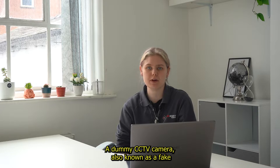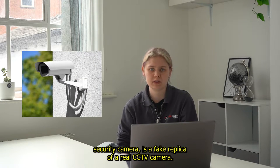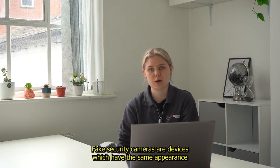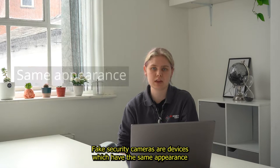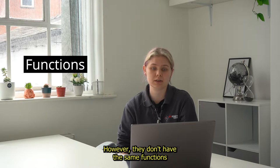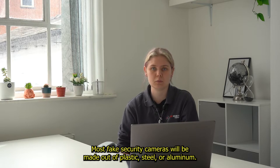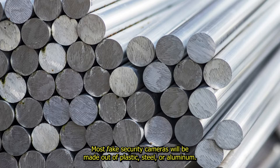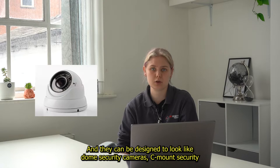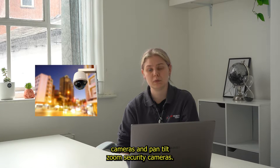A dummy CCTV camera, also known as a fake security camera, is a fake replica of a real CCTV camera. Fake security cameras are devices which have the same appearance as a real security camera, however they don't have the same functions or features that a real camera will have. Most fake security cameras will be made out of plastic, steel or aluminium and they can be designed to look like dome security cameras, beam out security cameras and pan tilt zoom security cameras.